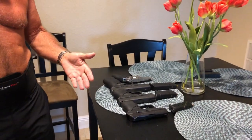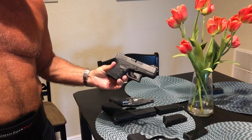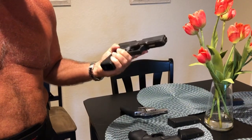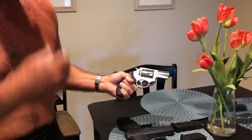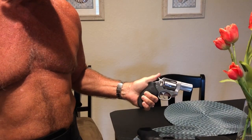They claim that it holds almost any semi-automatic and most carry revolvers. These are my weapons - they've all been safety checked and the magazines are all out of them. I have a Ruger LC9S Pro subcompact, a Glock 26 nine millimeter compact, then the duty size Glock 17 which is not really a carry weapon, but I want to demonstrate something. And my newest purchase is my Ruger 357 SP-101, which is a smaller revolver than the GP100.